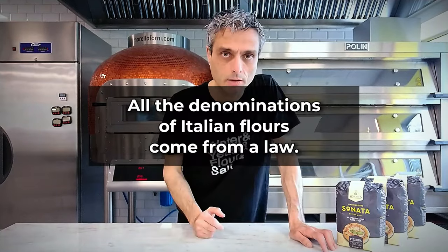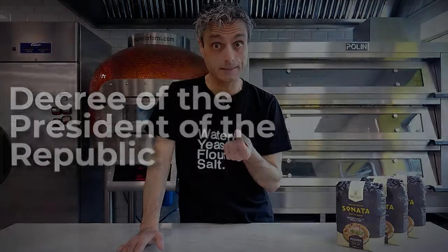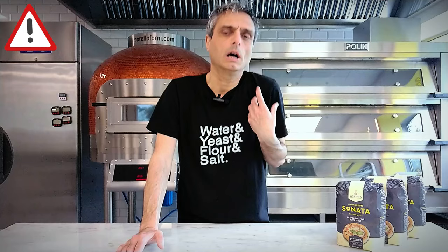In Italy we have laws for everything — we are famous for making everything complicated — and flour doesn't escape this. We have a law that falls into the category of DPR, short for Decreto del Presidente della Repubblica, which means Decree of the President of the Republic. This law defines what products in Italy can be called 'farina', our word for flour. It lists five types of farina, zero zero being one of them, and specifies the features they must have in order to be called by a certain name.